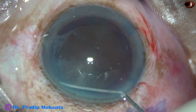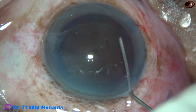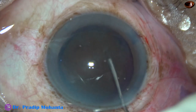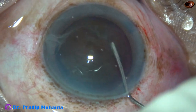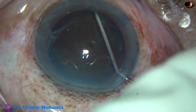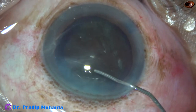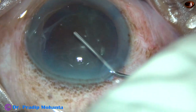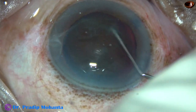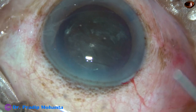Now hydrodissection with a 27-gauge cannula and BSS. The nucleus is gently tapped and mobilized very gently. Hydrodissection is done at multiple points, and then the nucleus is rotated. See how nicely the nucleus rotates.